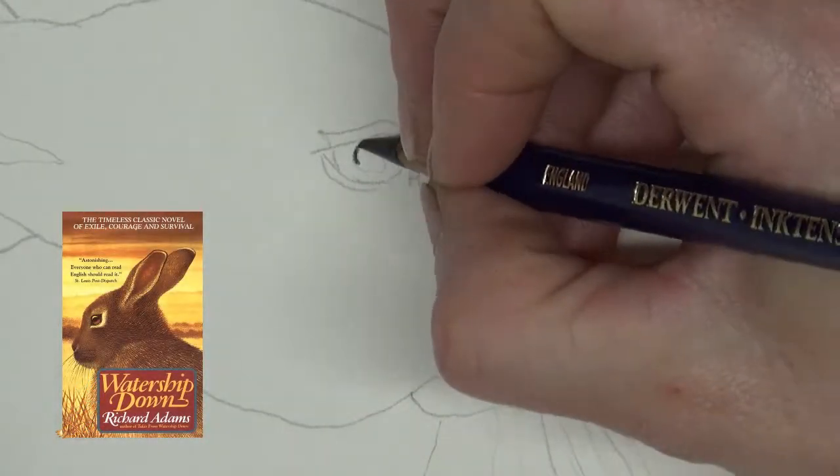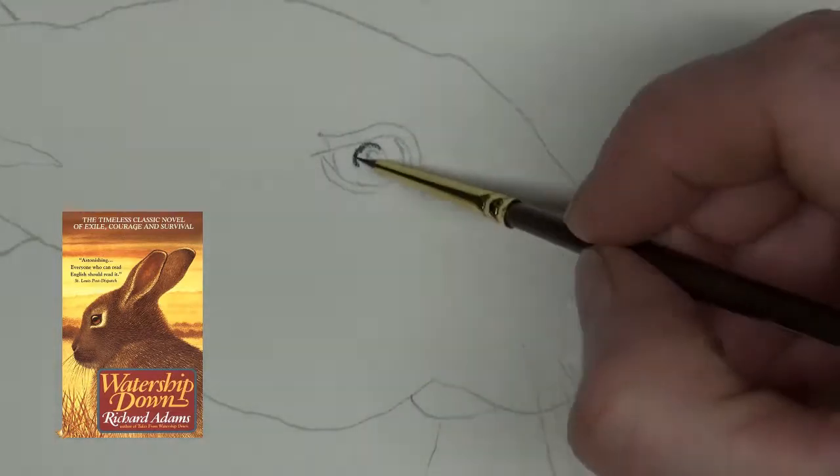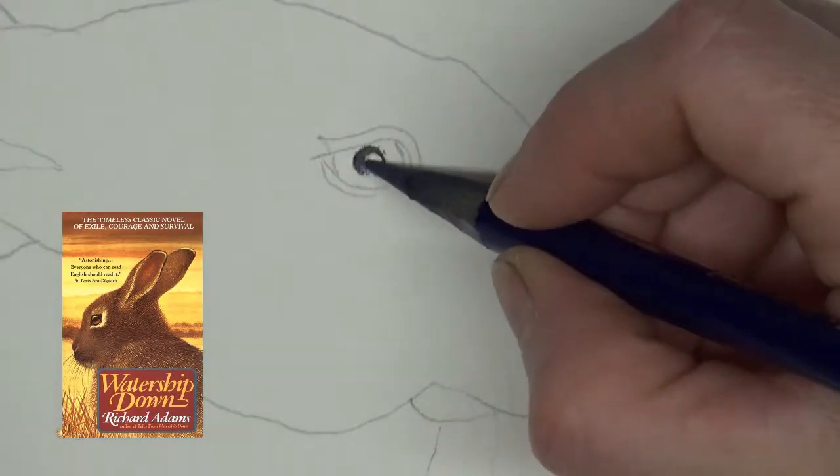Hi guys, Alicia from Morning Hawk Creations. Today's quick tutorial is spring inspired. With all those Easter bunnies bouncing about, I went back to watch one of my favorite books that was later produced into a movie, Watership Down by Richard Adams.